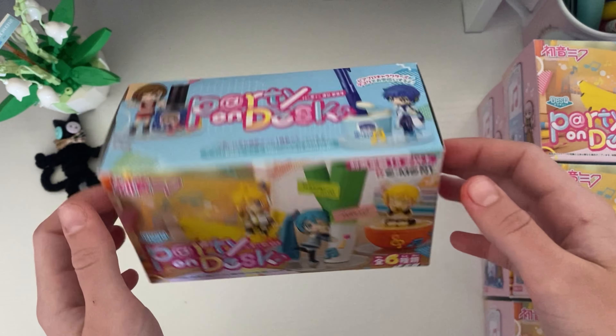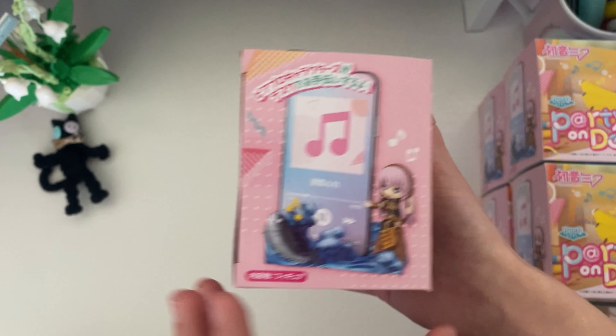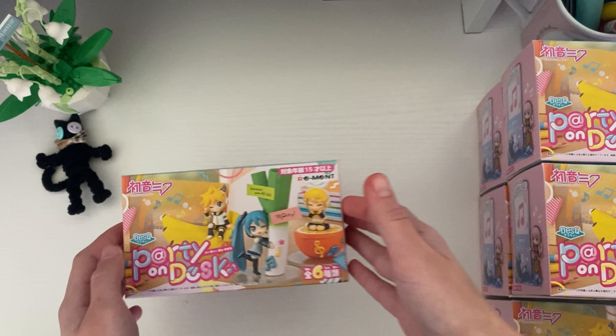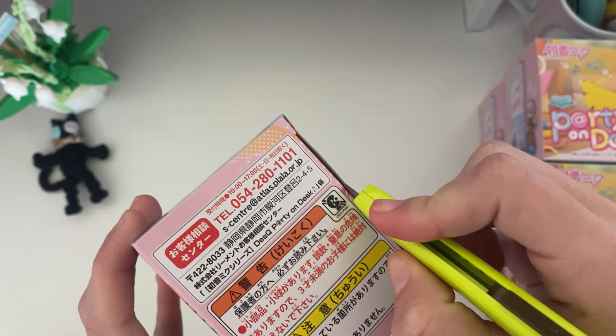Starting with our first box, I love the designs for it. Here are all the different ones you can get. I love the colors of the box — I really love colorful things. If you've seen any of my accounts, you know I do. We're going to open the first box.